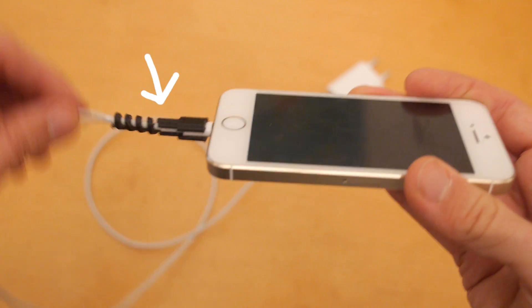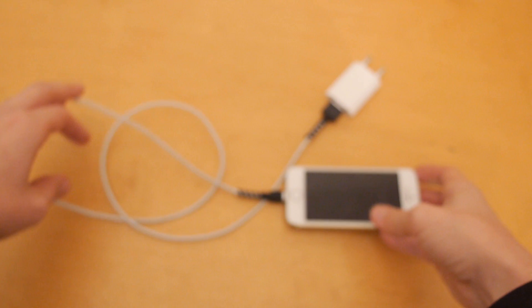a hot shoe mount for a flashlight, cord protectors, and more. So my assumption that no one is using 3D printing for anything substantial was bullshit.